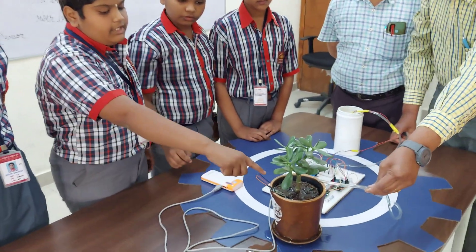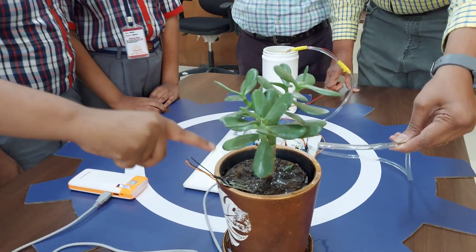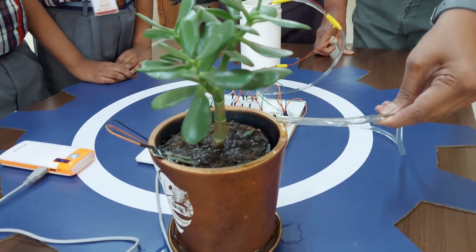As you can see, when the soil is wet, it does not send any water to the plant.